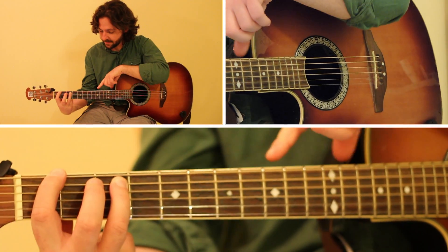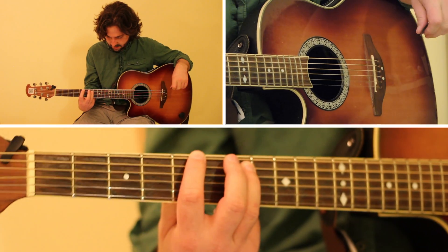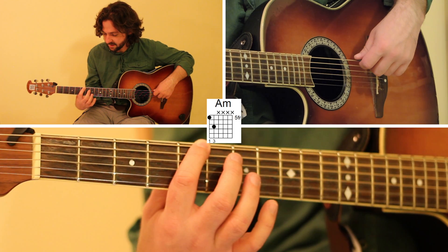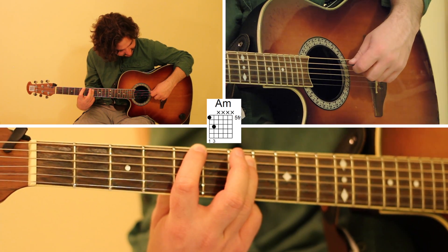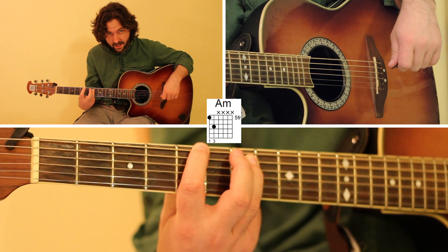Then we're going to keep the same shape but slide up to the fifth fret for the A power chord. We're going to use our index finger on the fifth fret of the low E string, and then ring finger on the seventh fret of the A string. Pluck those together — that's your A power chord.